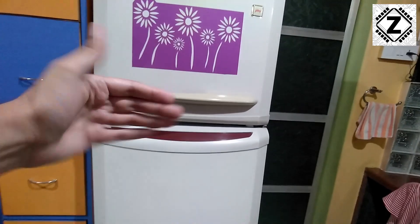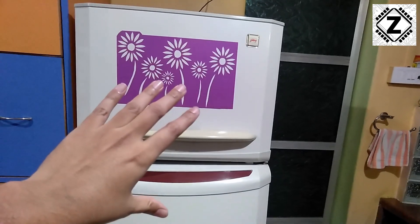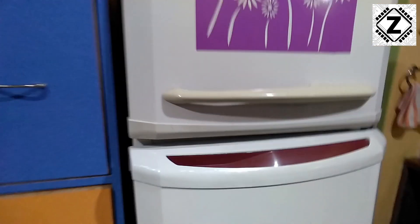Here is how the whole fridge looks. This is a double door refrigerator, roughly 250 liters in size. Let me focus on the little sticker — being somewhere around 15 years old, the sticker is completely worn out.